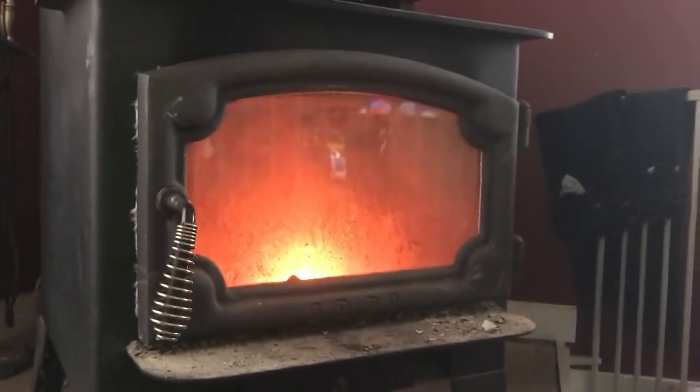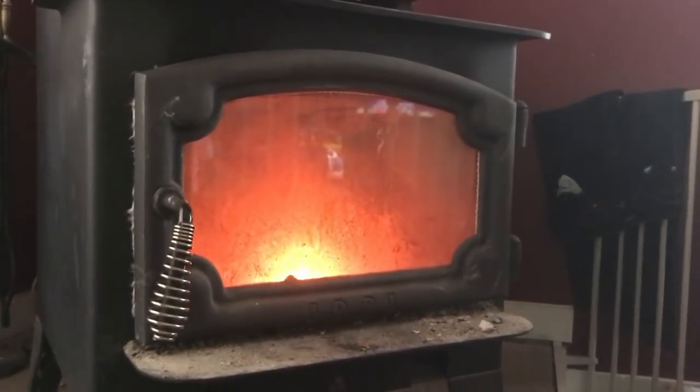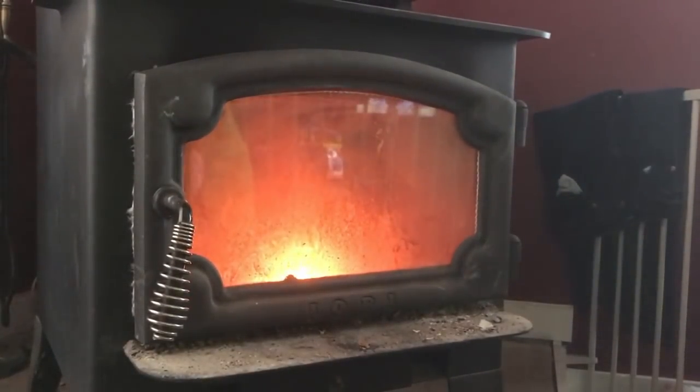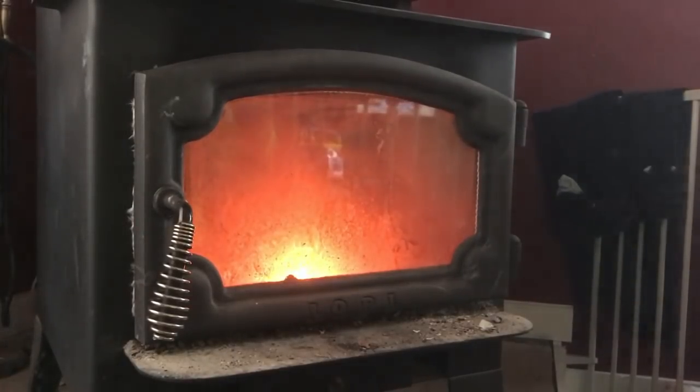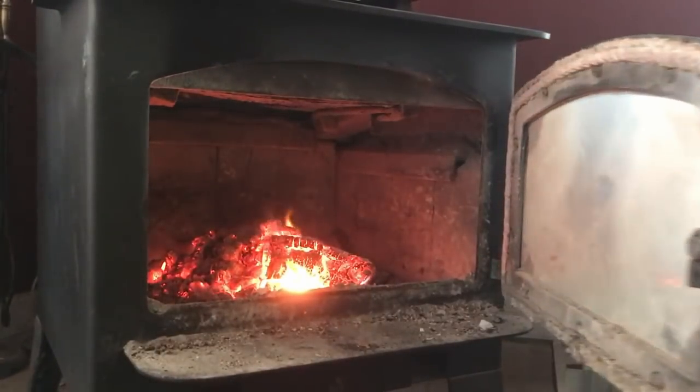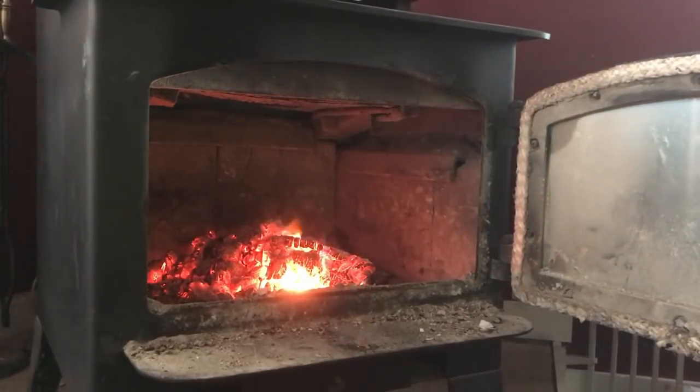Here we are in front of the wood stove. I got the house heated up this morning — figured let's try this out. It's going to be a little tight quarters around the wood stove, so we're going to try to get the best camera shots we can. Right now the stove is running at about 500 degrees. I've got some coals in there right now, as you can see.